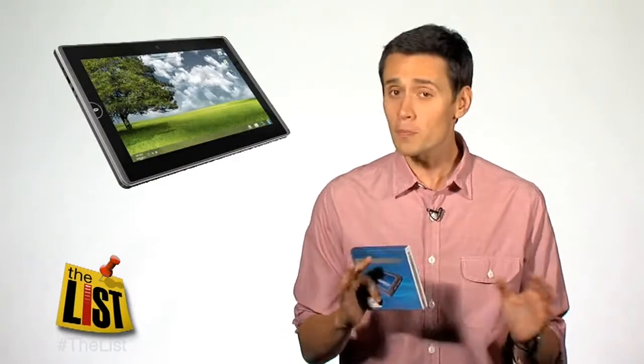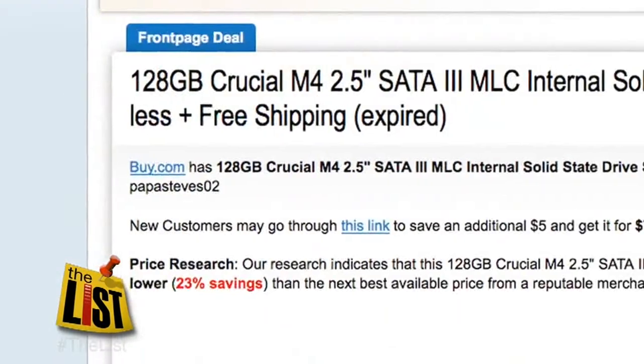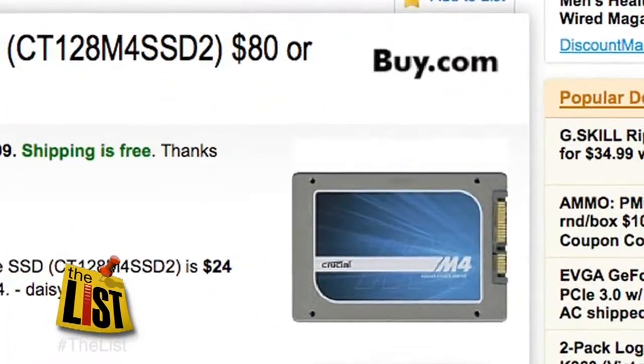Solid state hard drives — drives with no moving parts like those found in most cell phones and tablets — are super fast, and in the last few months have gotten super cheap. A 128 gigabyte version is going for less than 90 bucks. These drives can really make a difference in an old machine.